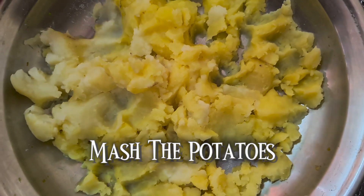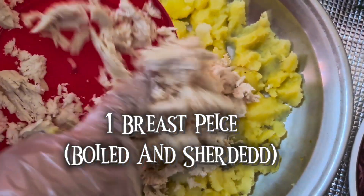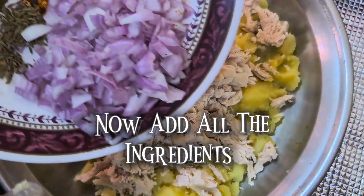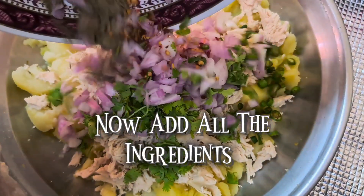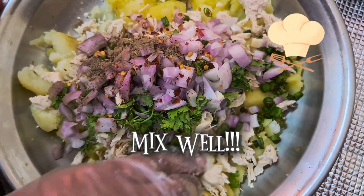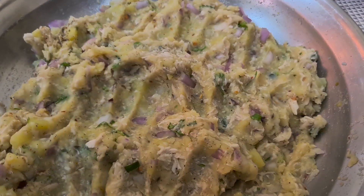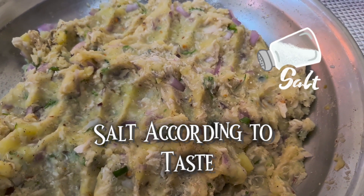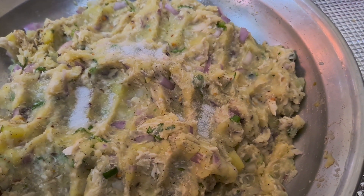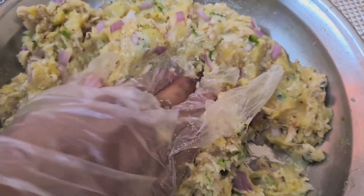Now mash the potatoes and add one breast piece that has been boiled and shredded. Now add all the ingredients that were shown at the start and mix well. Add salt according to your taste, then mix everything well until they are all combined.